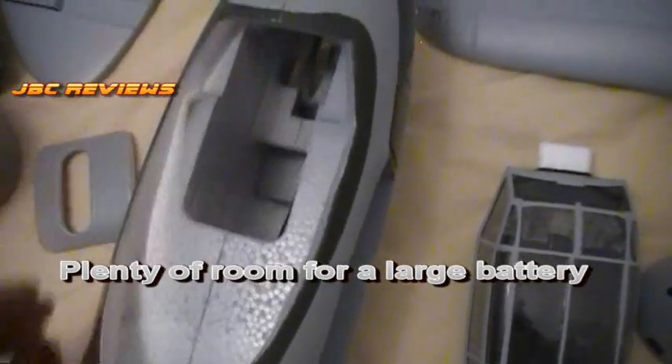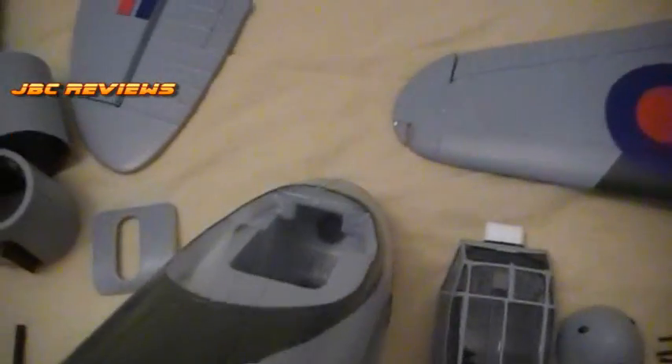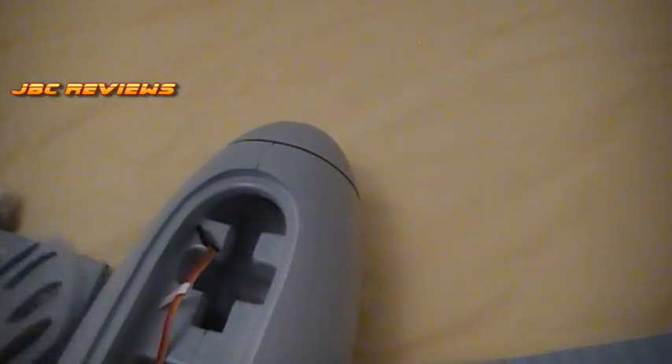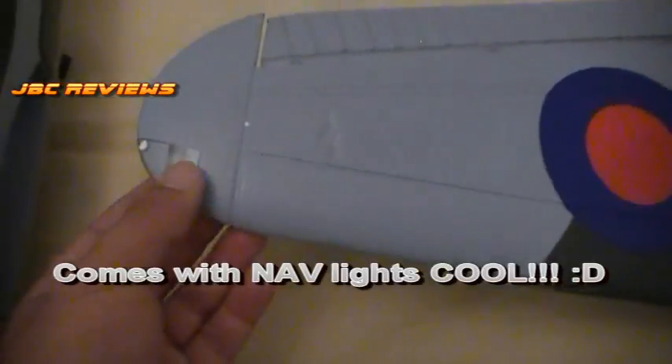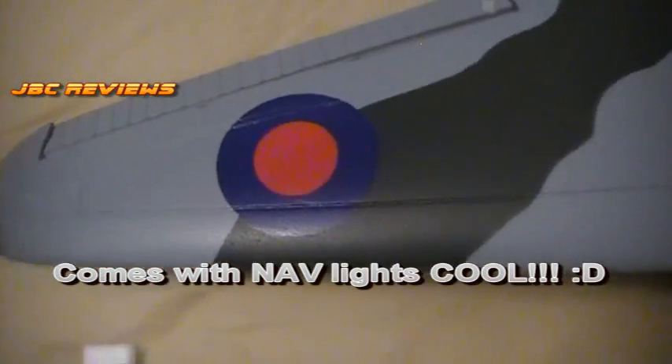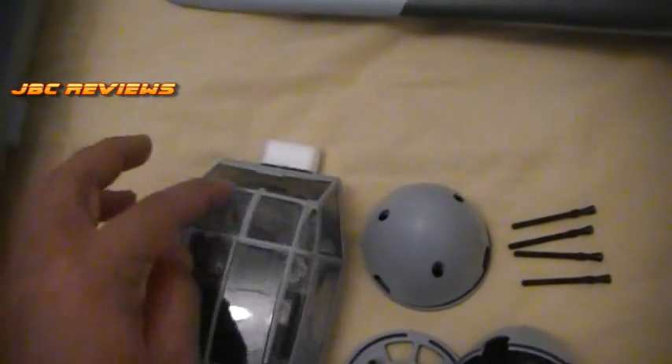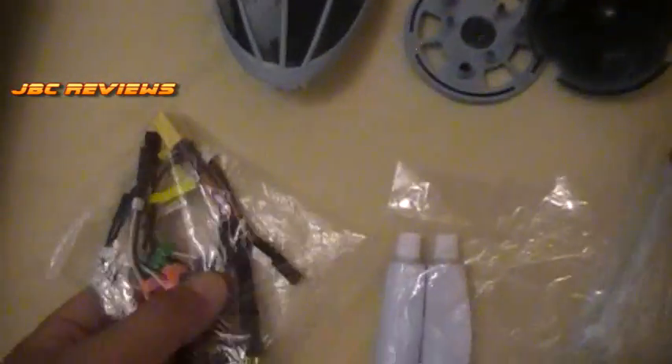That's where your canopy goes — heaps of room inside to fit a decent battery. There's a black round thing in there, which is actually a weight. Guys are reporting to take it out because it's not necessary — I'll let you know when I fly whether I used it or not. This piece comes off for more airflow to get to your electronics. It also comes with nav lights — pretty cool! The canopy has a nice little dashboard decal inside, which is a nice little touch.